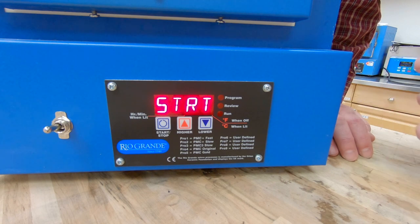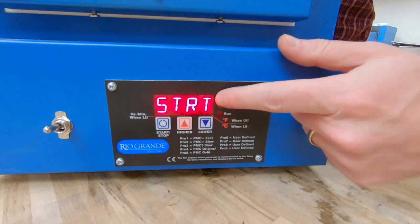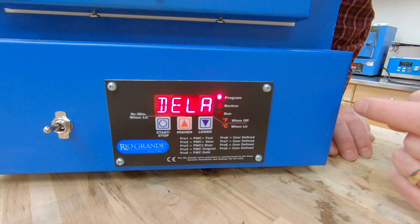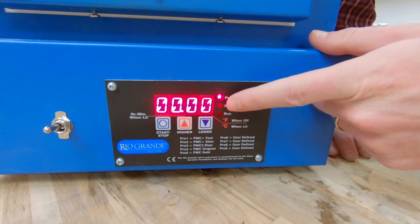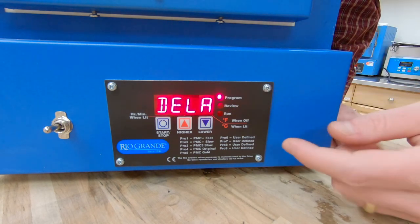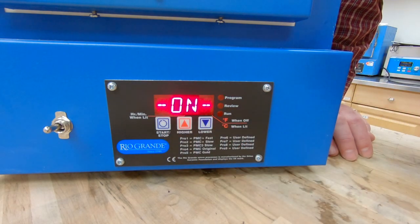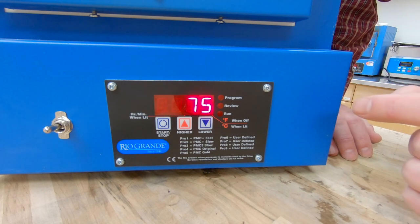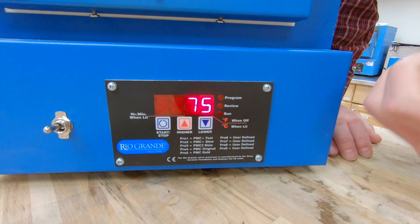Our program is ready to go but we do have one more thing to do. Once you get to the start screen, go ahead and start the program. It will ask if you want to do a delay — this comes in handy for wax burnouts, but for enameling we don't need that, so we'll leave it at zero. I'm going to hit start/stop again, and once it says on that means it's going to start the program. In a few seconds you'll see the run light light up and hear the heating element click on.